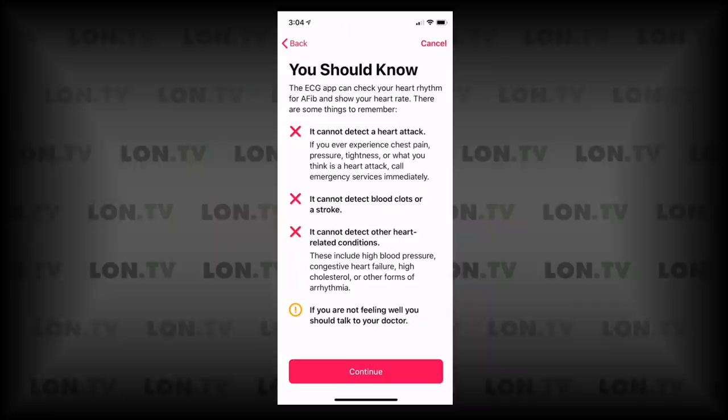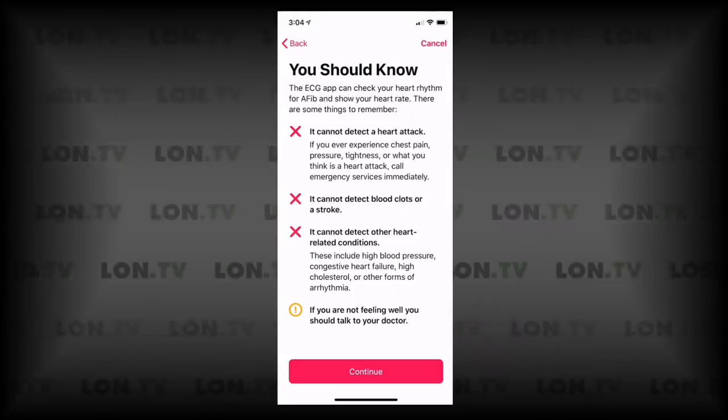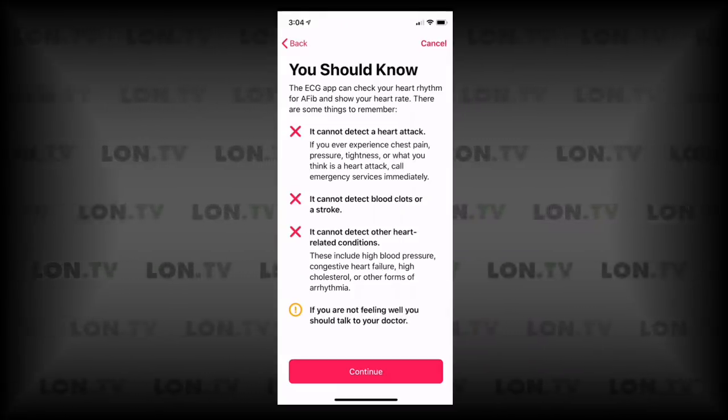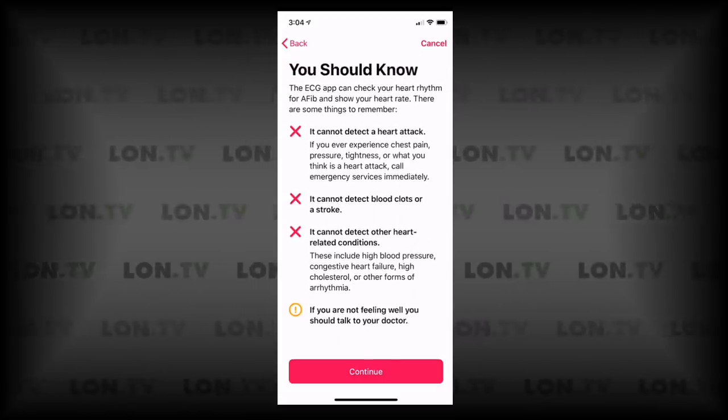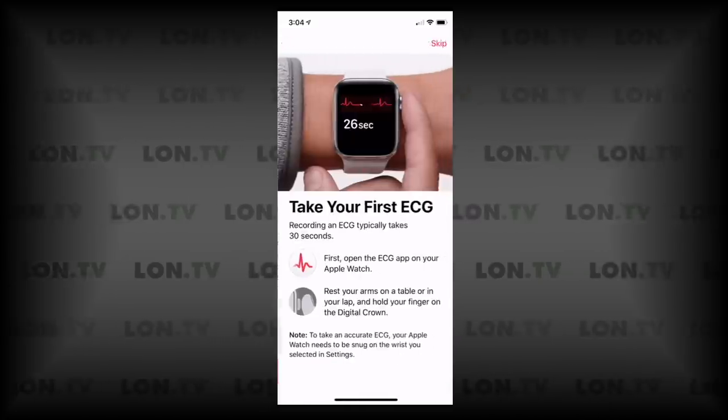Next it looks like we're getting some disclaimers about things it can't detect, including a heart attack, blood clots, a stroke, or other heart-related conditions. So this is specifically an AFib detector and nothing more, and they want to make sure you're aware of that.